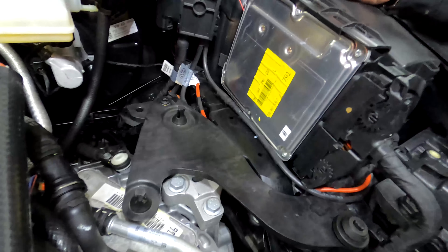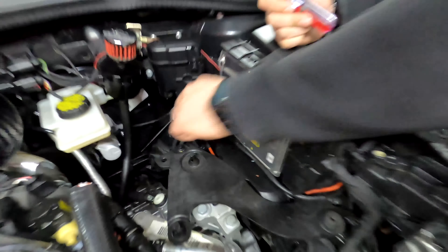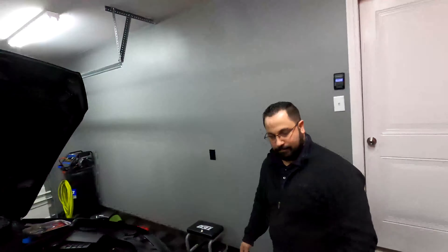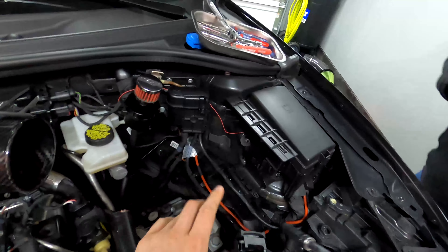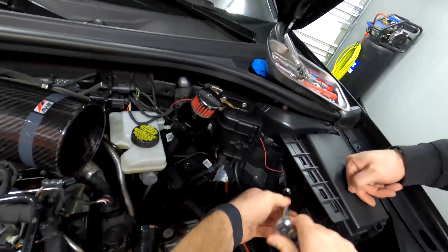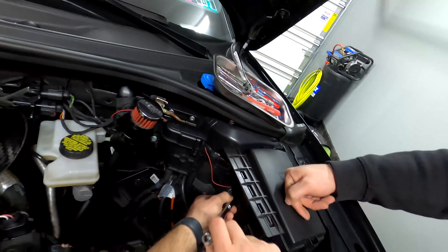So we got the intake out. This is the intake mount bracket — there are two T27 Torx bolts, one down here and one in the back — go ahead and pop that off. You're going to need a 10mm deep socket to get these two bolts off to remove the ECU bracket. Let's go ahead and pull the ECU out — you pull up on it, slide the ECU to the side, and it pops right out. This will have to come out too — it's a 10mm deep.